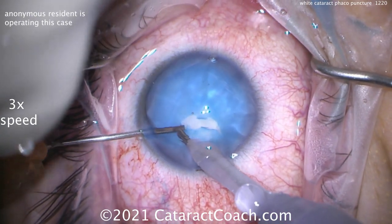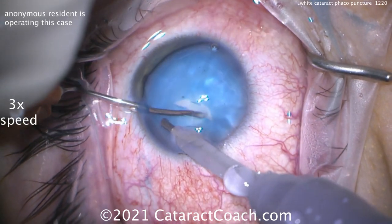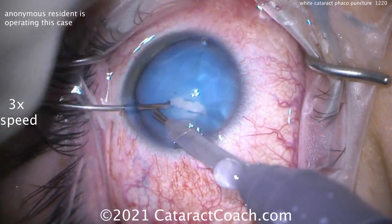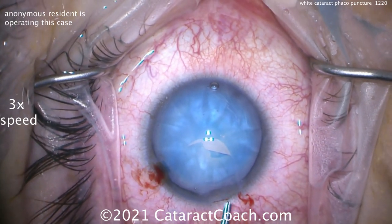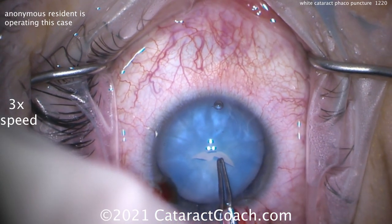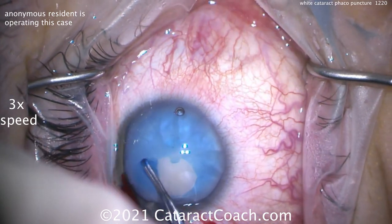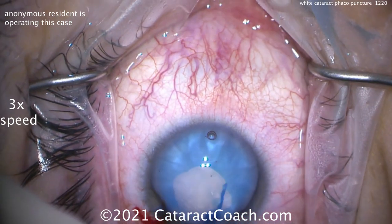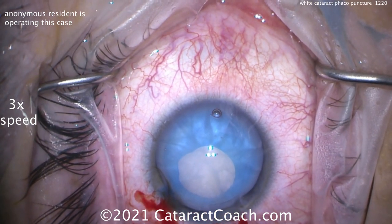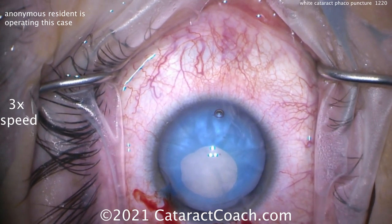Now we're going to try with the other hand to get a little rhexis done, keeping the infusion in the eye. That didn't quite work, so we can put the viscoelastic in. Luckily it's not running out — we were able to decompress the bag enough. So now we'll grab that and just make a baby rhexis here. It doesn't matter if it's centered or not, we'll fix all that. That's enough of an opening, and don't worry that it's not centered — we're going to center all this up in good time.